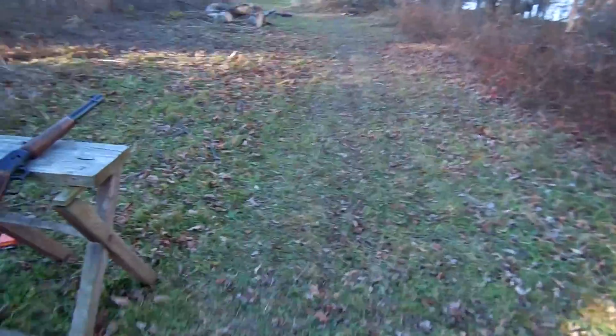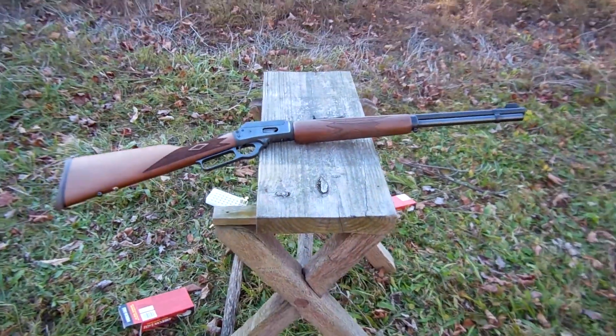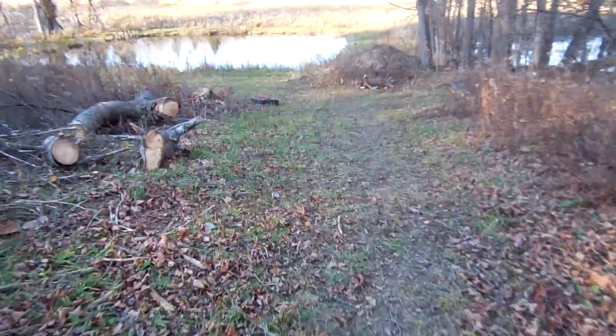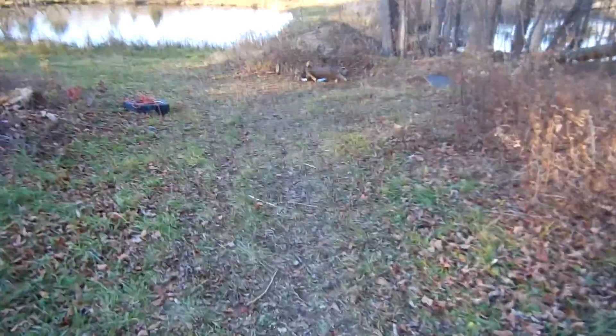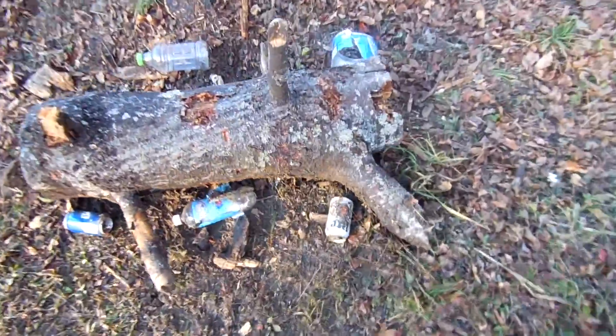Beautiful gun. Great shooting. Let's go see the damage. Cold day in Montgomery County, New York.